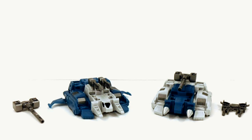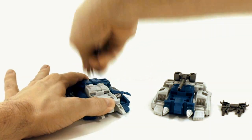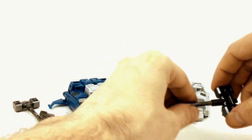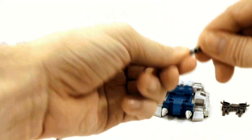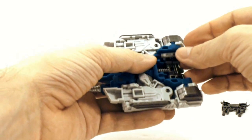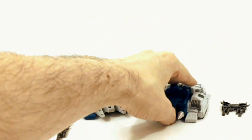Weapons can be attached to the vehicle mode in various ways. You can attach the guns to the top of the vehicles via their handles and holes. You can also attach the hammers as turrets — the hammers have these notches and there's little holes right here and they just peg right in. Another alternative is to put the weapon under the vehicle mode to kind of hide it. Just pull the handle off, split it in half, take the hammer head and place it underneath, then peg the handle pieces into the bottom of the hammer.